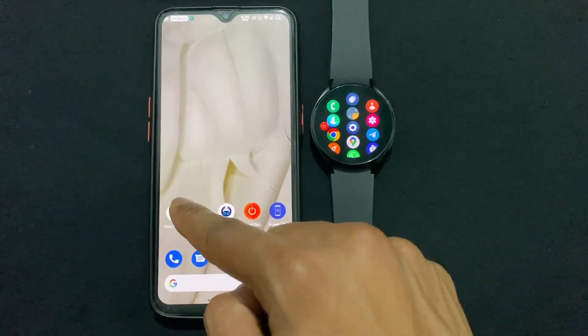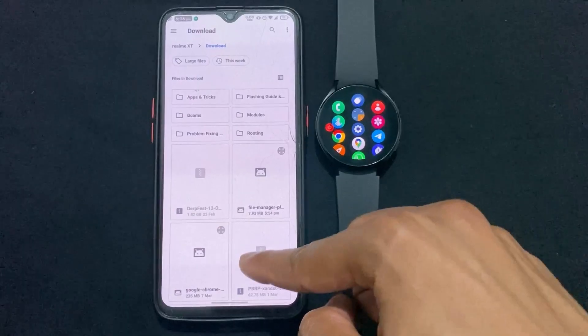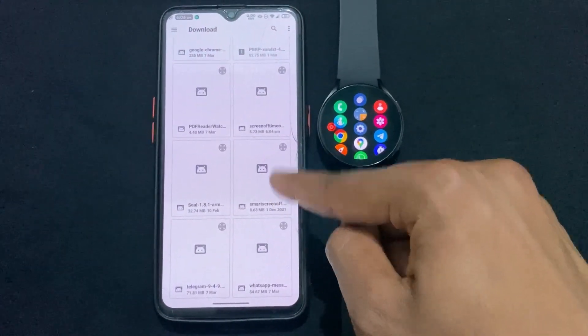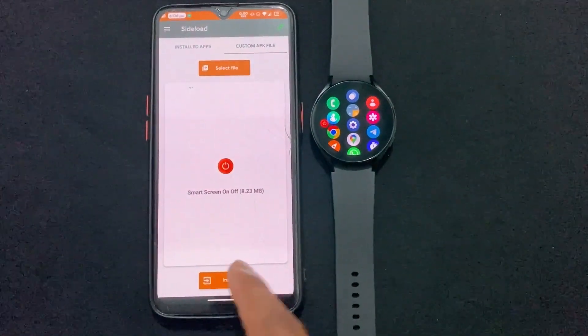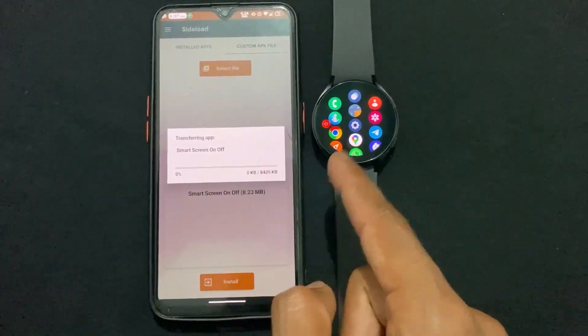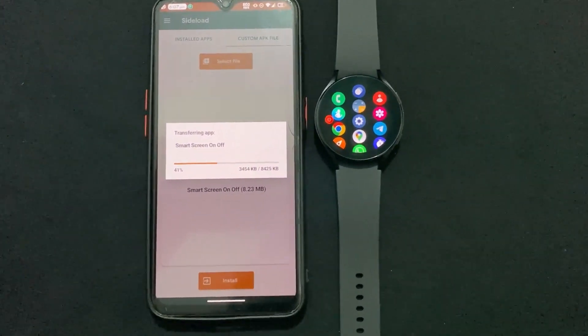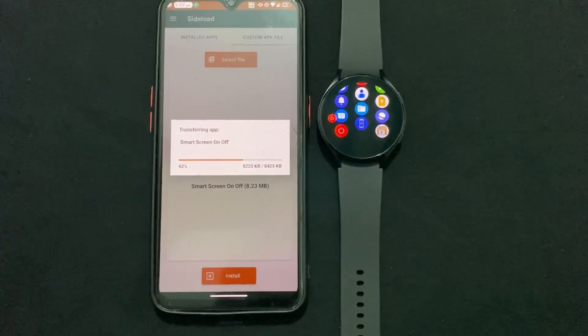Now open the EasyFire tool APK. Click on 'Custom File APK', then click 'Select' and select the Smart Screen Off application. Then click on Install. It will take some time to load and transfer that application to our smartwatch.